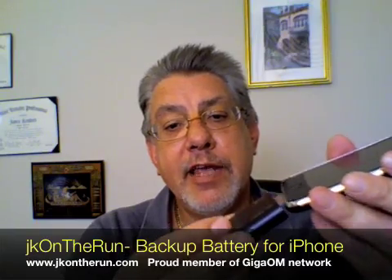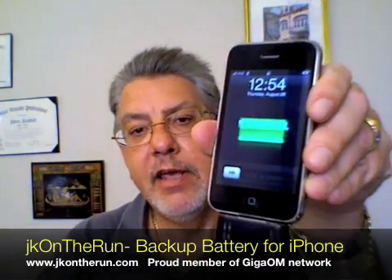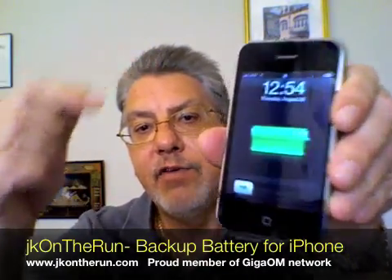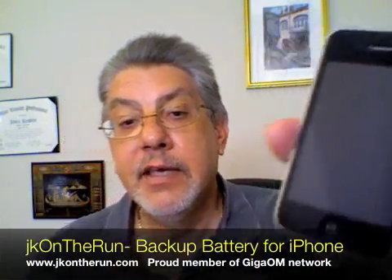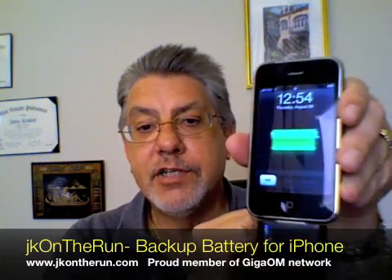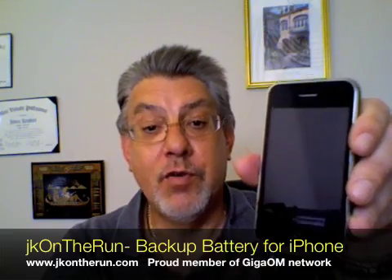Basically what you do is plug it in — just take it to your connector and pop it in. As you can see, it comes on. You can see by the little LED that it shows it's charging, and it is. The 100% light is on, so my iPhone 3G is actually fully charged, and that's showing me that.